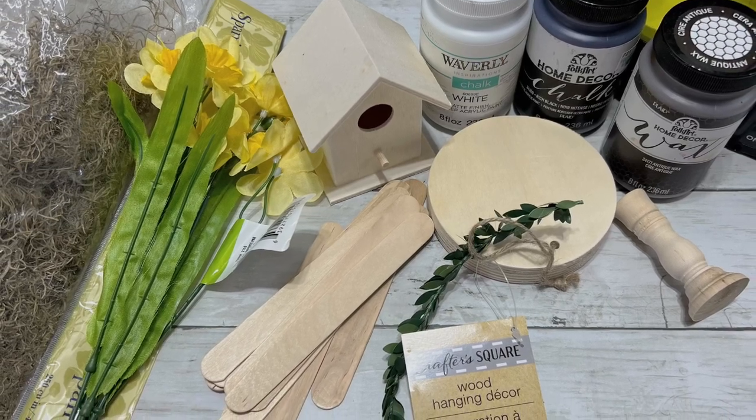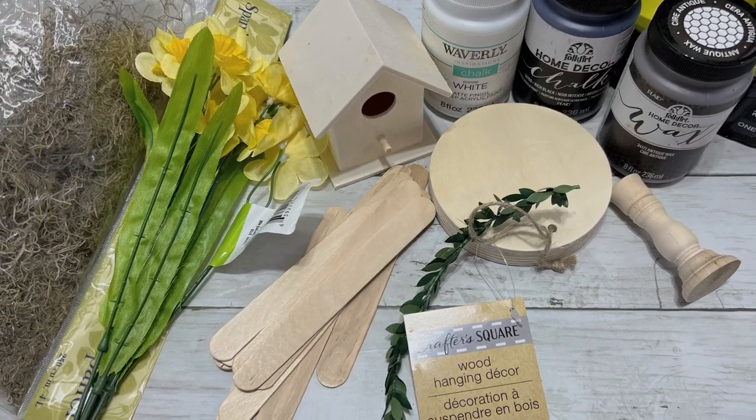Hi everyone, it's Beth, and today I'm going to be making over one of the Dollar Tree birdhouses.